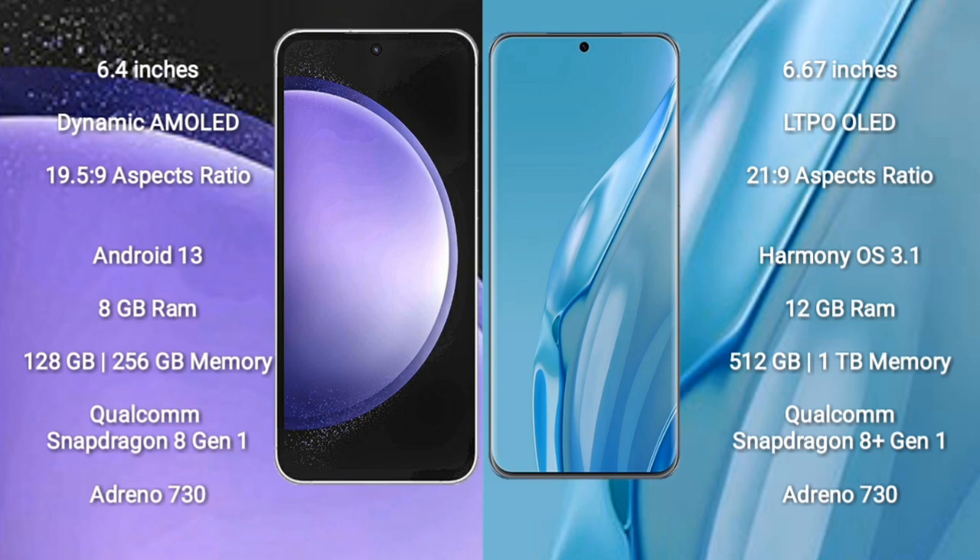Samsung Galaxy S23 FE runs on the Android 13 operating system. Huawei P60 ART runs on the EMUI 13 operating system. Samsung Galaxy S23 FE comes with 8GB RAM and 128GB to 256GB internal storage.